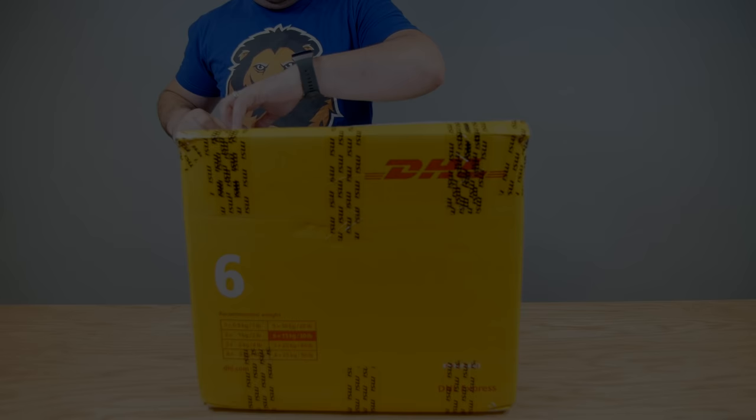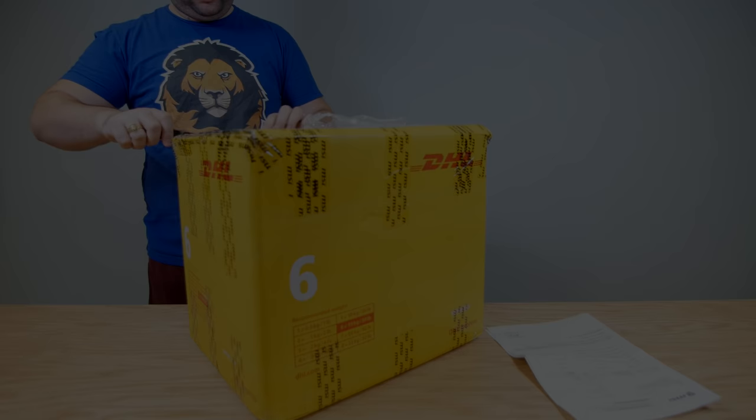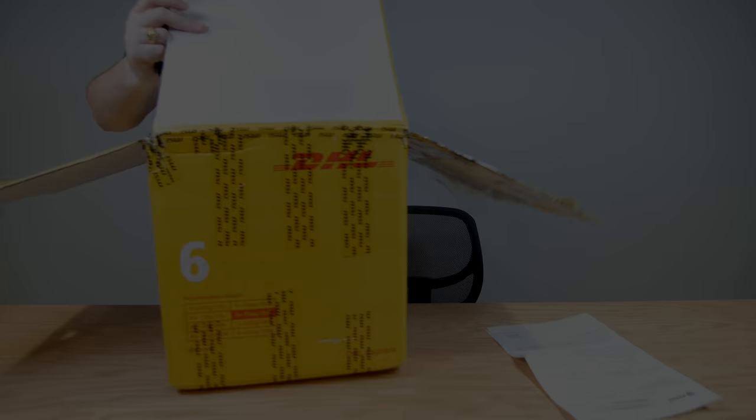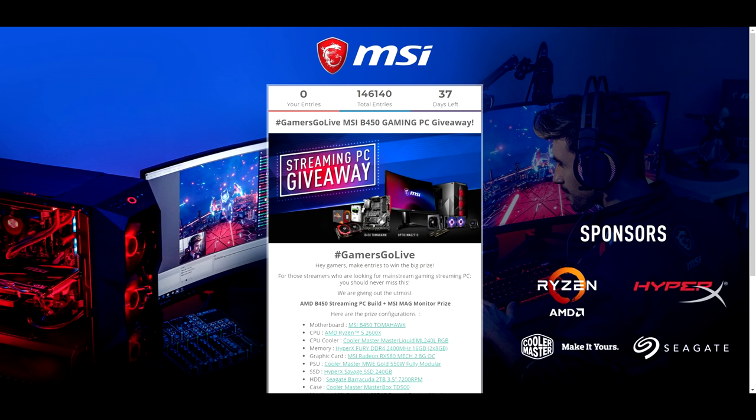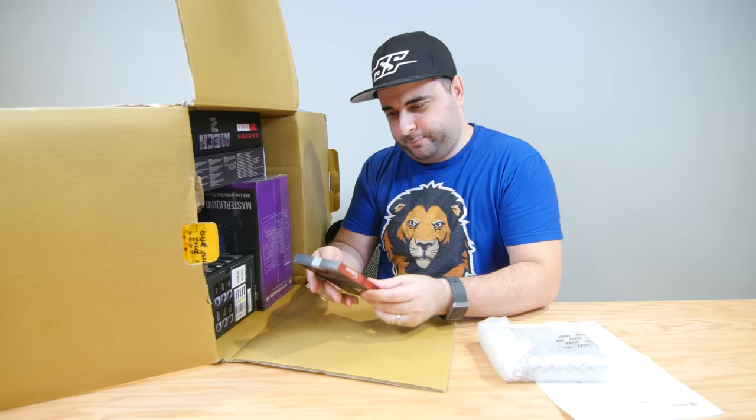Hey everybody, today we are building a PC. This is not a sponsored video, meaning I'm not getting any money for it, and it makes no difference to me whether you buy one or a thousand. A lot of you ask how hard it is to build a PC and what you should get, so I thought this would be a good opportunity. There'll be a link in the description to order everything, and you can also enter their giveaway for this exact PC.